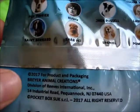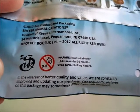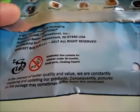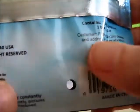These were released in 2017 by Briar Animal Creations. It says in the interest of better quality and value, they are constantly improving and updating their products. Consequently, pictures on the package may sometimes differ from the enclosed. There are little peep holes, or maybe those are air holes in the bag.